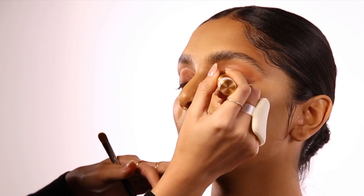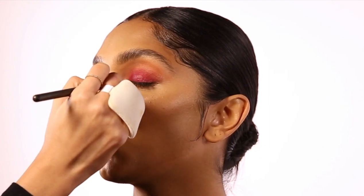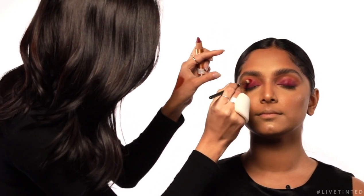I want everyone who's watching to know all of the hue stick formulas are the same across the board. They're all vegan, clean, cruelty-free. This is the same formula as our original hue sticks. You'll get the same sort of buildable, blendable aspect of it. We are going to be using this as an eyeshadow base, like a primer.